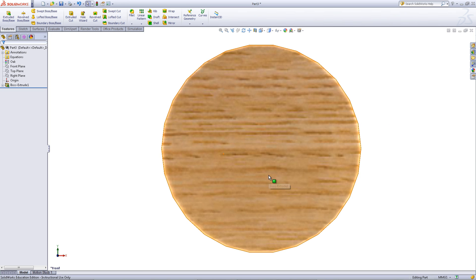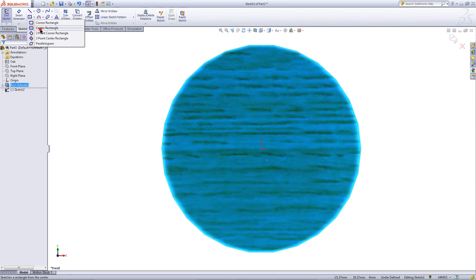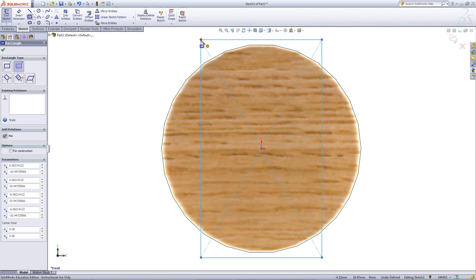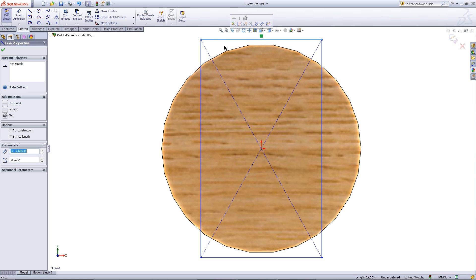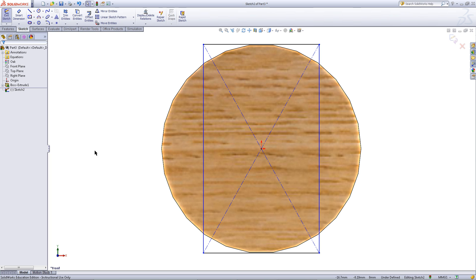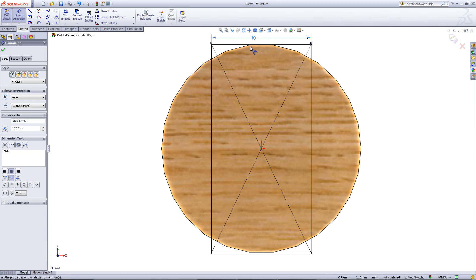Go to your front view. Right click on the surface and click Sketch. Go into the Sketch tab and pick a center rectangle from the drop down. Draw a rectangle starting at the origin and then click OK. While holding the Ctrl key, click on the top edge and the edge of the circle and pick a tangent relation. Click on Smart Dimension and then click on the top edge of the rectangle. Enter a dimension of 10.